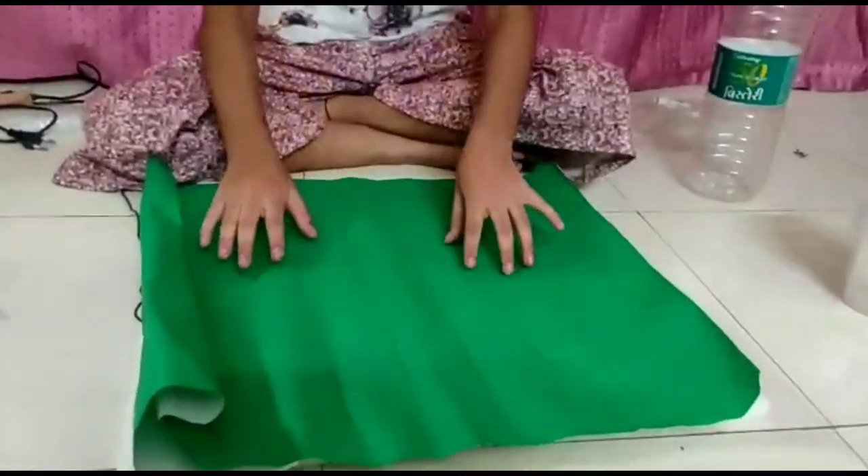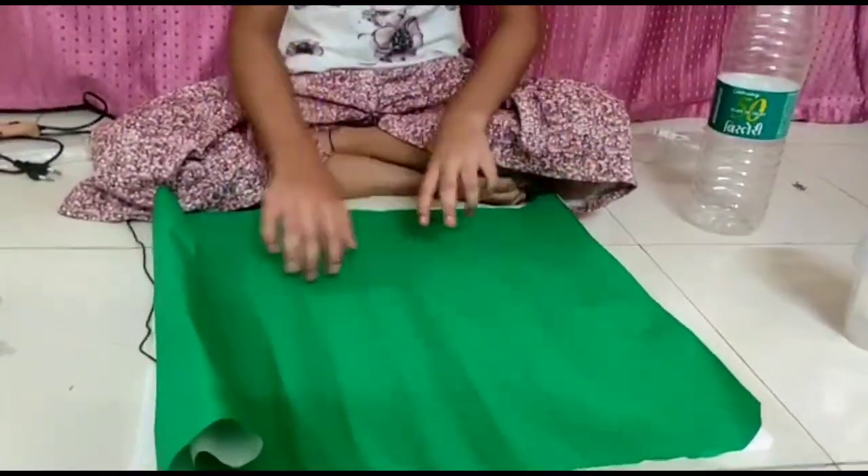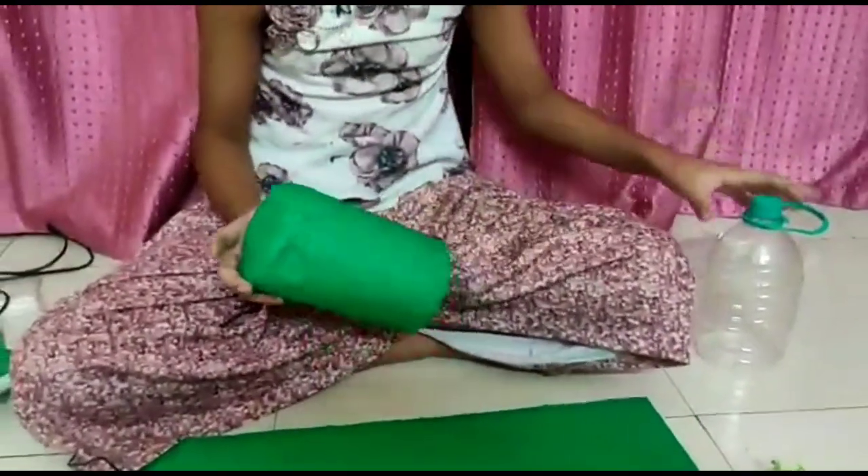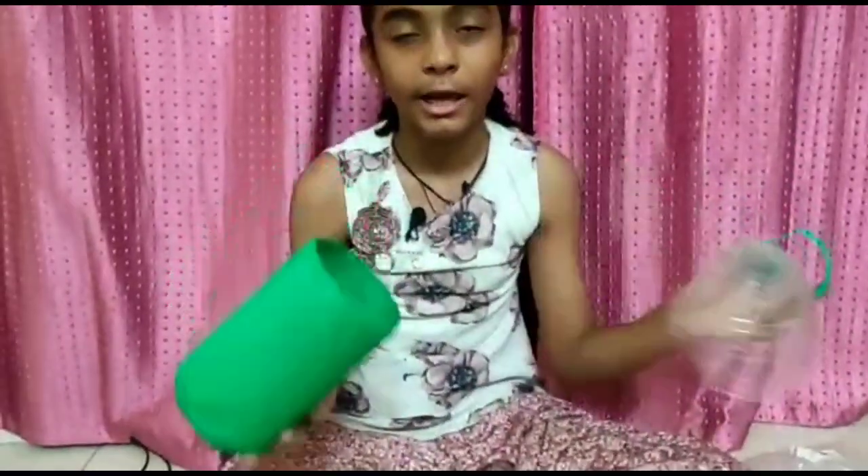So friends, first of all let's cut the shape of thermacore and then put it on top of the paper. I have cut the paper and thermacore and then placed it on top of the paper.